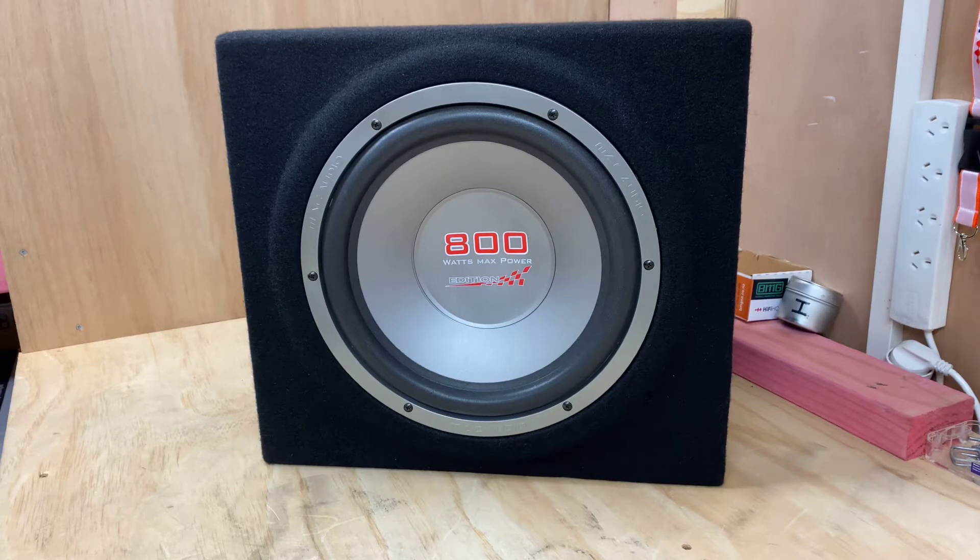Hi, it's Ashley from AB Sound Advice. Today we are doing a product preview on the Mac Audio Edition BS30, 12 inch subwoofer in a pre-made enclosure.